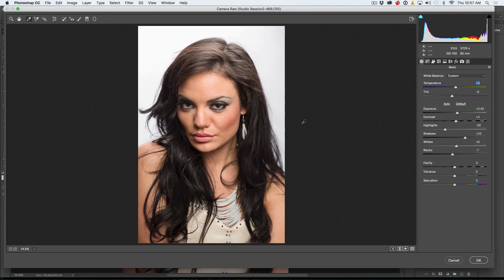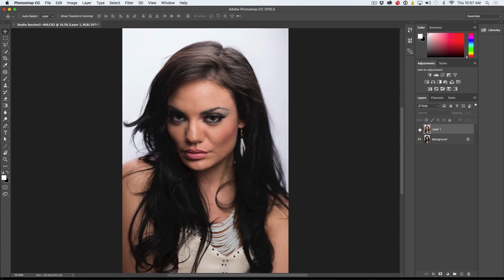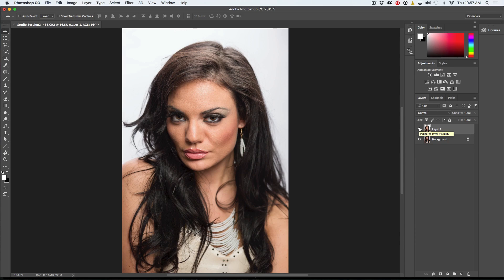That's looking pretty good. If we look here, this is where we started and this is where we've ended. We're going to open this now inside of Photoshop — just click OK. We can see the before and the after. What we've done is open up some detail.